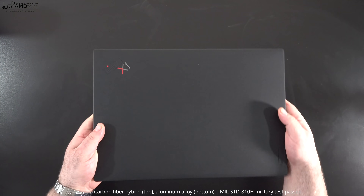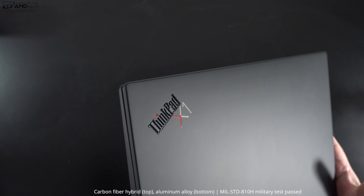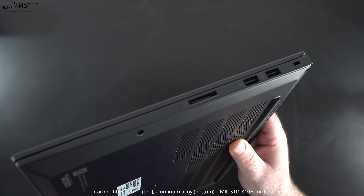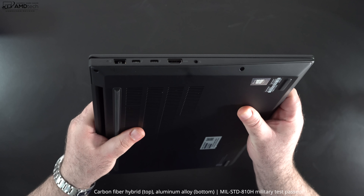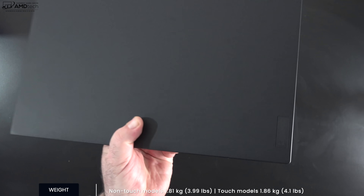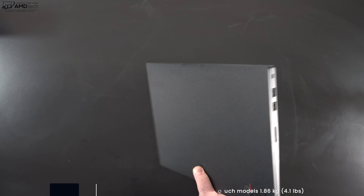The design and build quality are excellent. I did see one video where a reviewer had creaking issues by the keyboard deck, but I did not experience any of that — my unit has been rock solid with no creaking whatsoever, even after opening it up and upgrading the internals. This is a thin and light 16-inch laptop at 3.99 pounds (1.81 kg) for the non-touch 2.5K model, making it definitely portable and easy to take on the go.